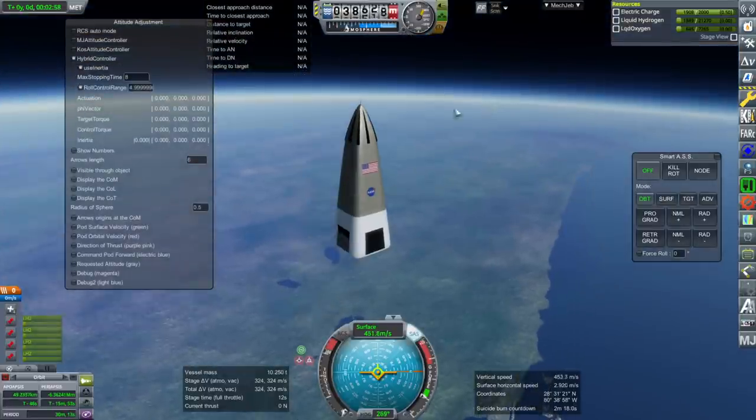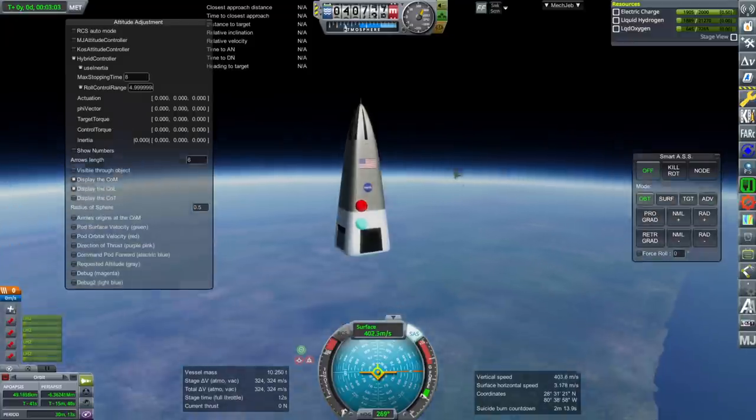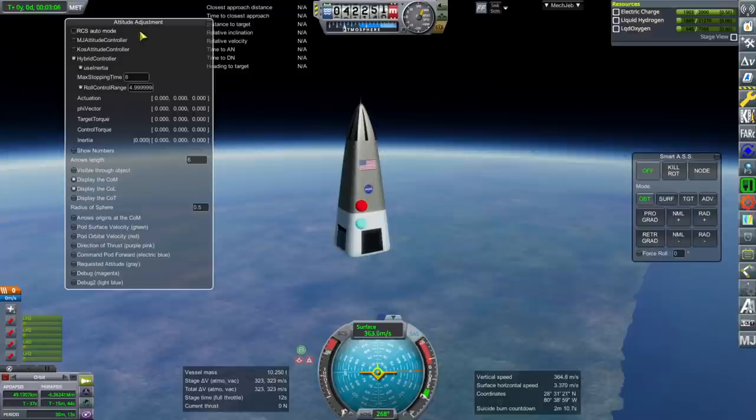If we take a look here we can get the COM and COL. Well, that's fine going up, but it's a little bit of a problem coming down.